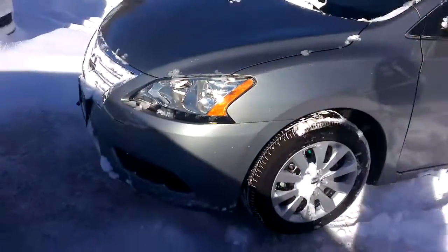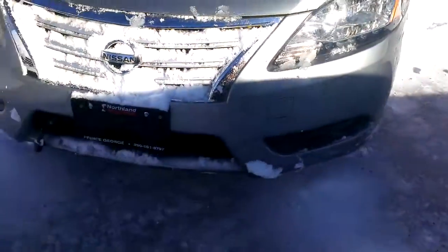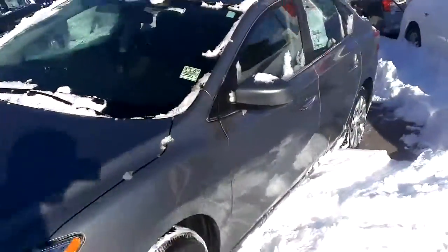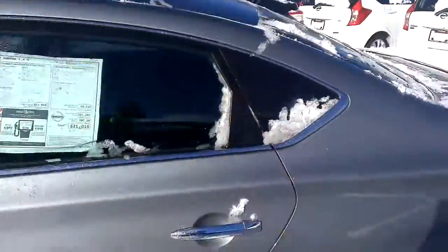Hey Ben, Tice from Northland Nissan here. Just going to give you a brief overview of this S Model Nissan Sentra. It's very similar to the other Sentra that I sent you in the other video, just a few less options. This is definitely closer to your budget.